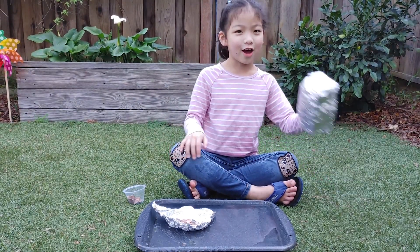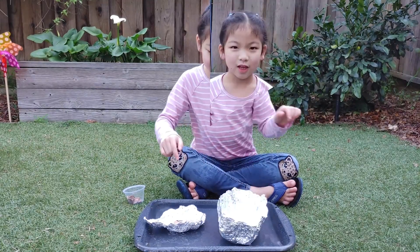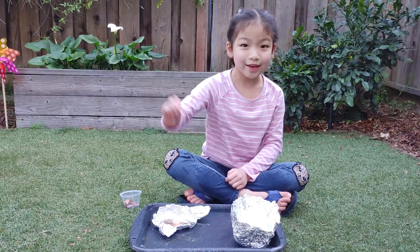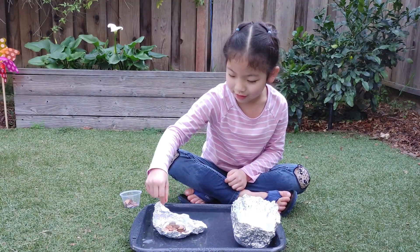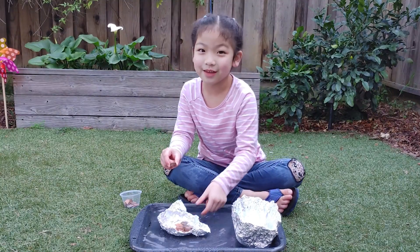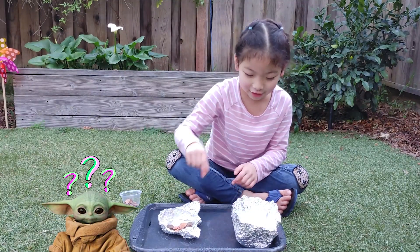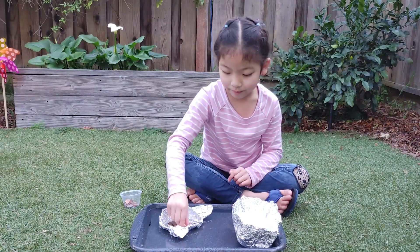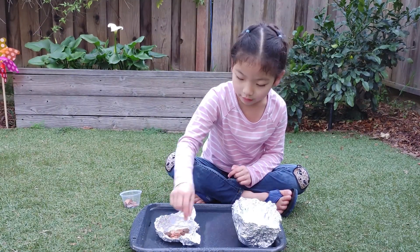Let's do the second one — the rectangle. I'm going to put the coins in the rectangle. This one's very sinking because the water's inside the Baby Yoda. Two coins for this one. Three.